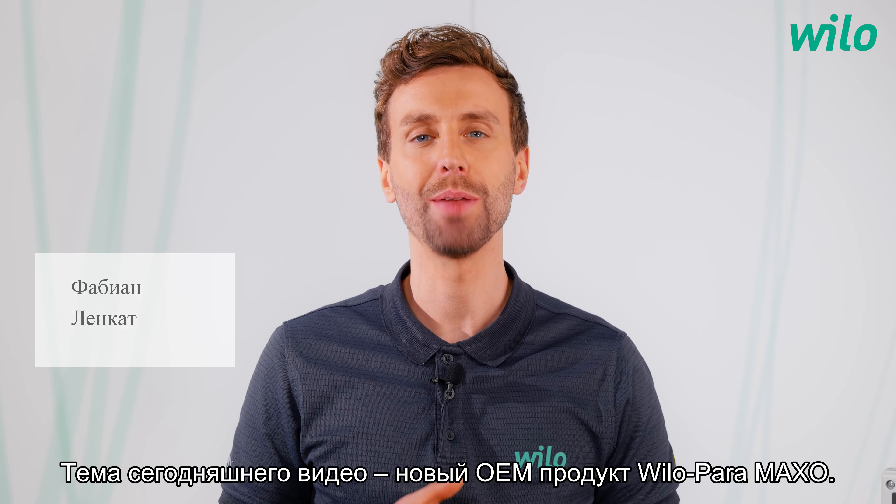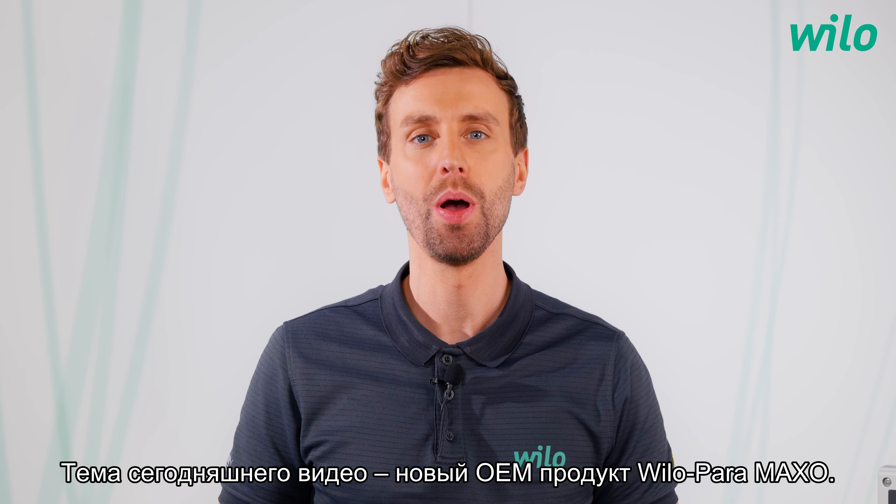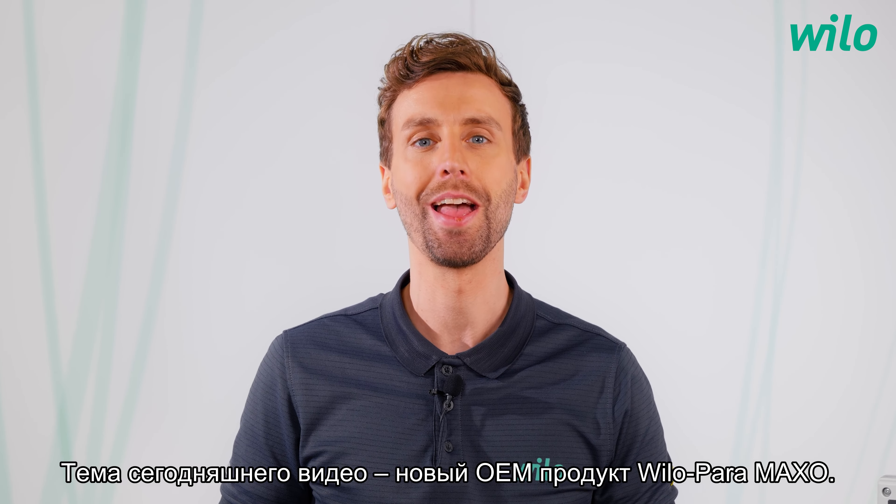Hi, my name is Fabian and my topic today is the new OEM product, the Velo Paramaxo. Have fun!